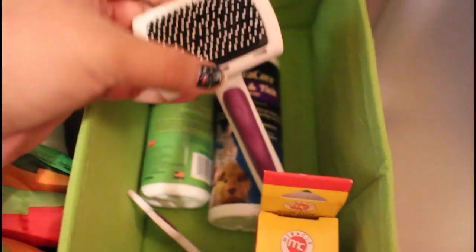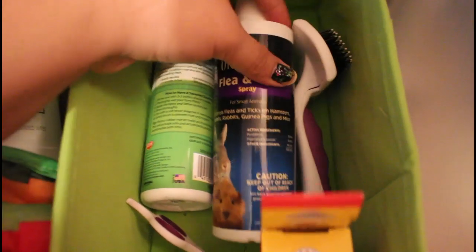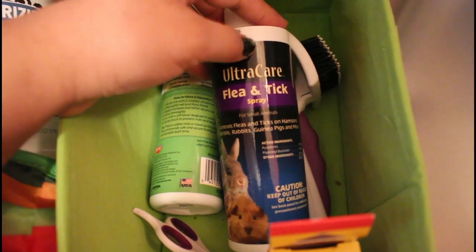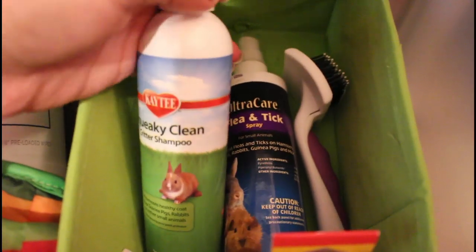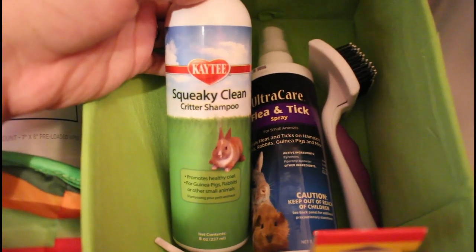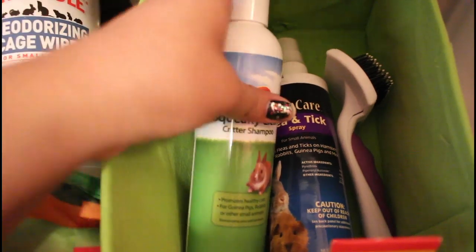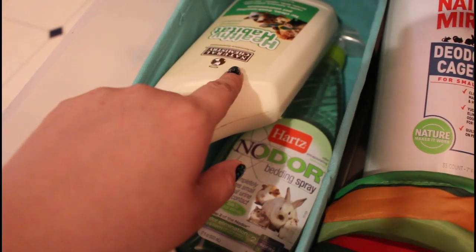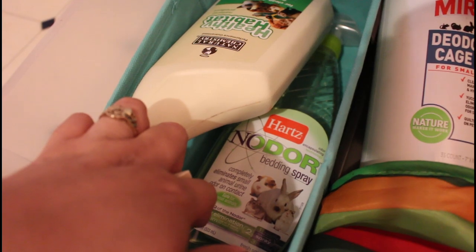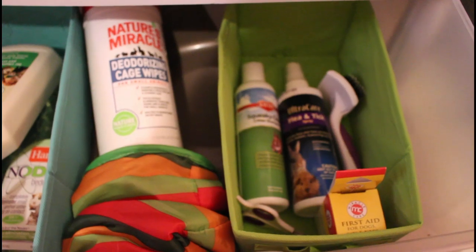Here's the brush that I use, and I also have some Ultra Care Flea Intix spray that I got from PetSmart. Last but not least, I have this KT Squeaky Clean Critter Shampoo that I got from Amazon. And then I got this from Drs. Foster & Smith — it was actually in my haul. The Hard Snow Odor Bedding Spray I got from Walmart. Here's an overview of the last drawer.